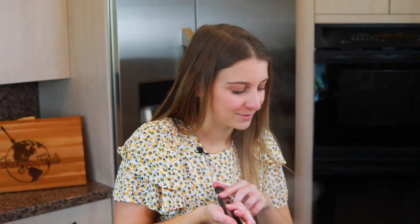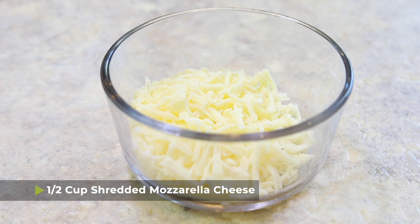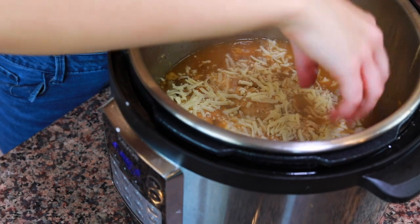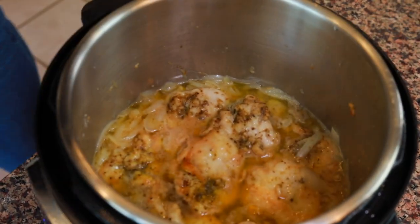Once the sauce is the consistency you want, turn the sauté function off. Add the chicken thighs back into the pot and sprinkle half a cup of shredded mozzarella cheese on top so there's some cheesy goodness on each piece. Put the lid on the pot — no pressure settings needed — just to hold in the heat for about a minute until the cheese fully melts. And that is how you make French onion chicken in your Instant Pot!